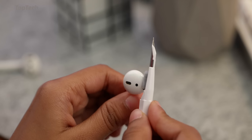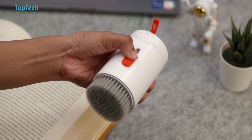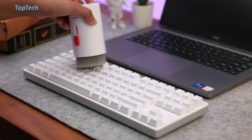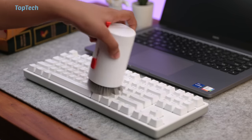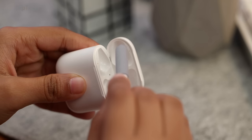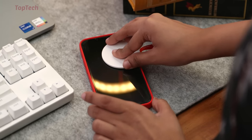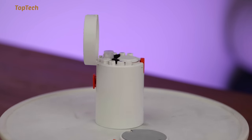You also have some cleaning liquid in there along with some really fine brushes. On the bottom, you have a large, really soft brush that can be used to clean keyboards or other surfaces in your home or office. This kit is really useful, and if you have a lot of gadgets or accessories around your home or office, this can definitely come in handy.